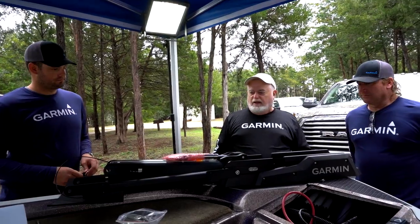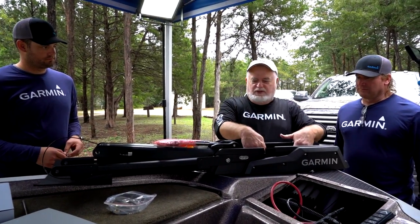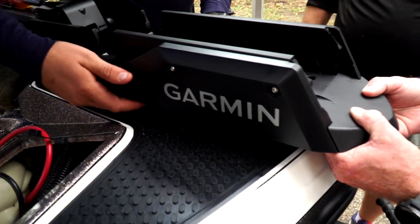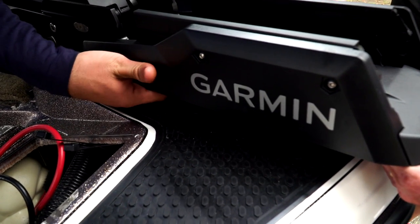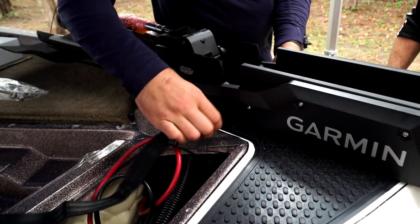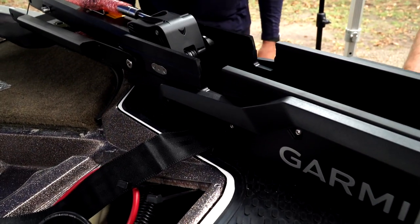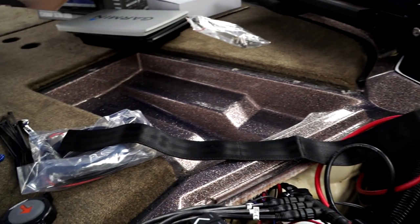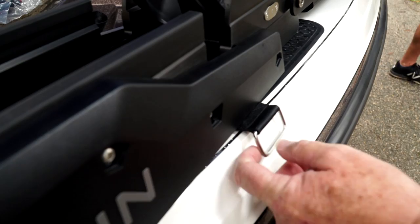Most importantly, don't run these screws in until you get the strap under the mount. I can't tell you how many people mount this thing and forget to put the strap under the mount — you've got to pull it all back off to fix that. So be really cautious about getting this strap under here. The buckle goes out.